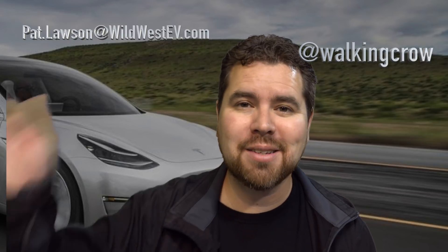Thank you guys for watching. If you want to chat with me, I'm on Twitter at WalkingCrow or you can email me at pat.lawson@wildwest.tv. We'll see you guys later, thanks so much.